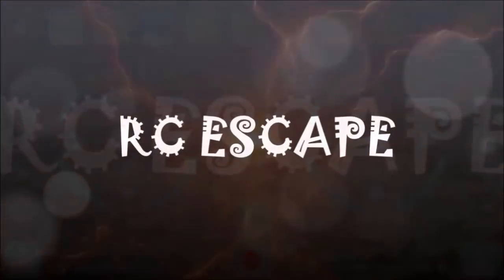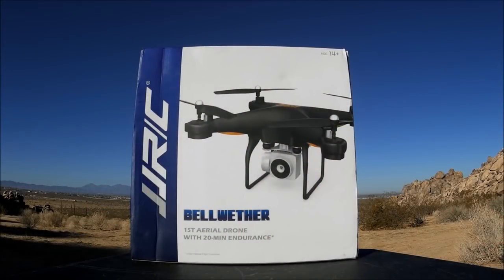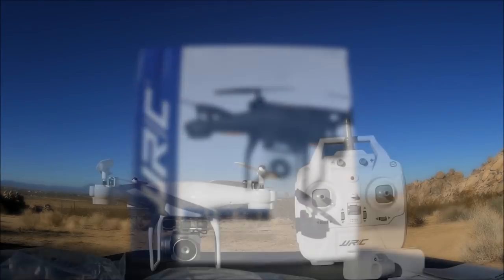Look at that, it does a flip! What's going on everybody, welcome back to the channel. Today we are checking out the JJRC H68 the Bellwether — it is a 720p Wi-Fi FPV RC quadcopter, ready to fly, and it has 20 minutes of flight time. So let's open up the box and check it out.